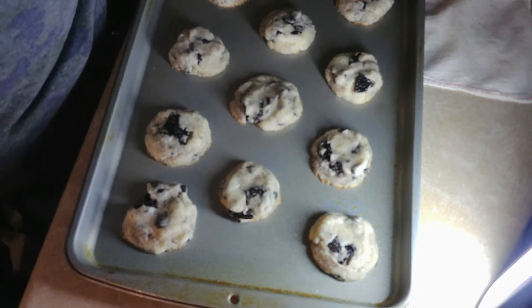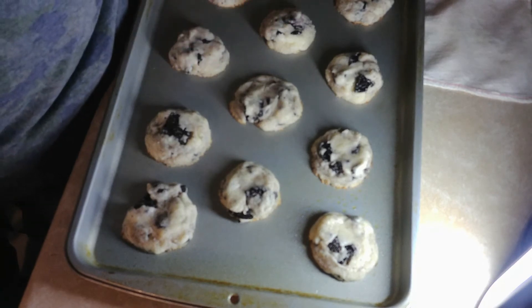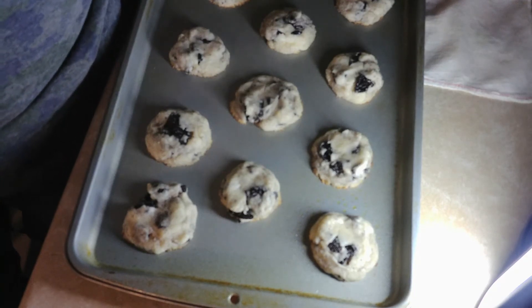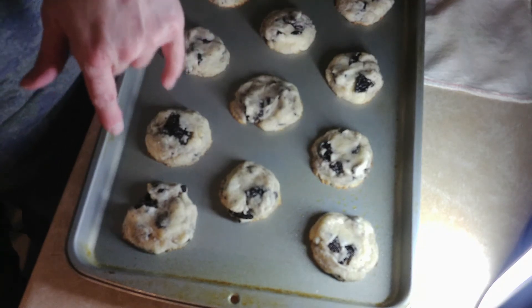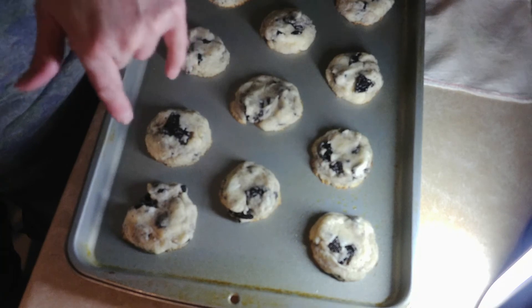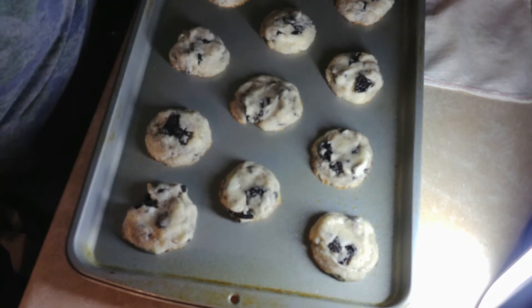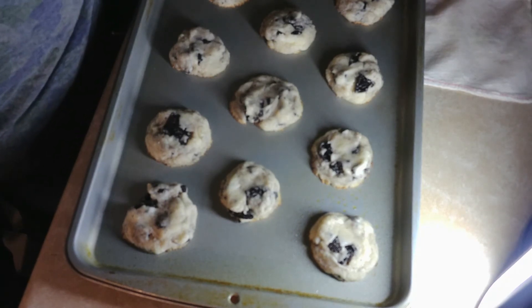So about 10 to 13 minutes at 350 degrees. As always, everything in this recipe will be in the description box below. I'm gonna wait a minute or two before I taste them and I'll be right back.